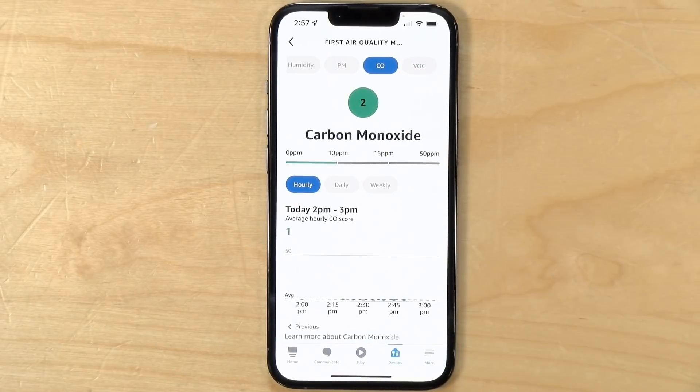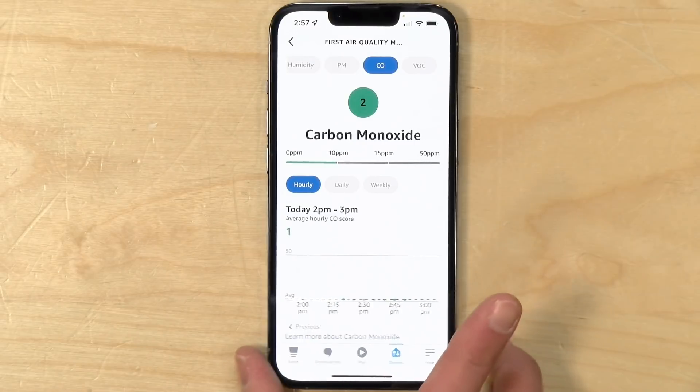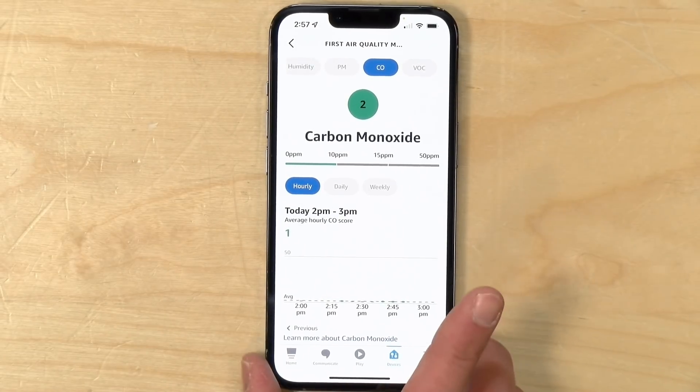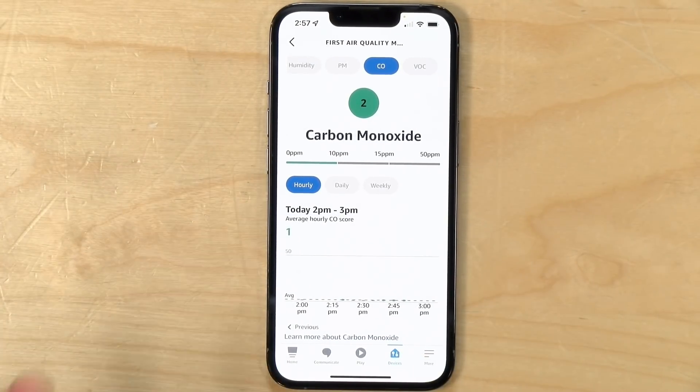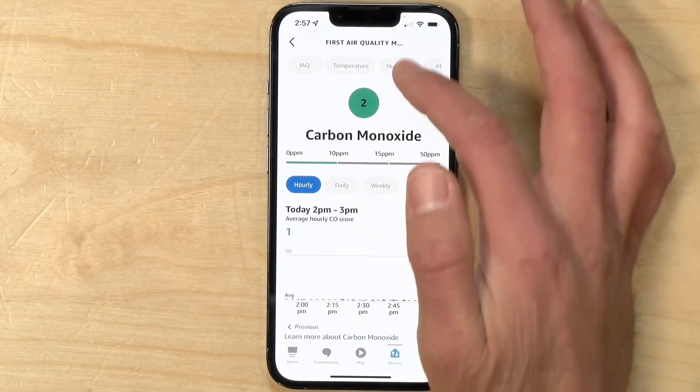The next one is carbon monoxide. Now this is not a carbon monoxide alarm — it will not notify you if carbon monoxide levels get too high; they didn't rate it for that. So this is not something to replace your carbon monoxide alarm with. But I do think it's useful because if you have a garage where you've got cars that start in the morning, or you have a generator outside, you'll get a good indicator as to whether or not you've got carbon monoxide leaking into the home. And you can learn more about carbon monoxide and how dangerous it is within that section.